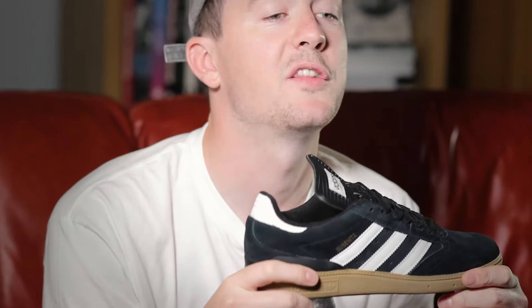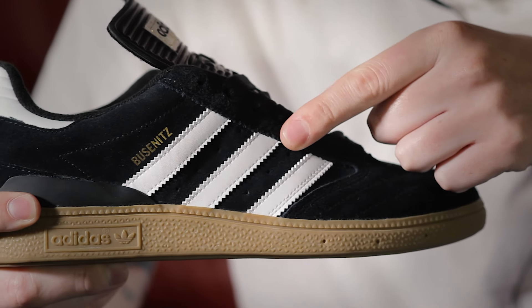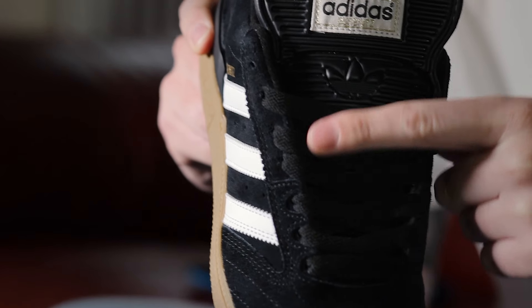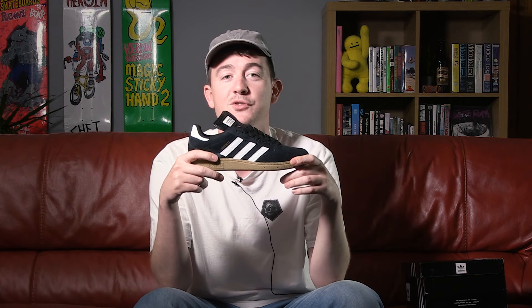Let's break it down. On the top of the shoe we have a clean black suede upper which features the iconic three stripes. We've got multiple layers of stitching at the toe which takes its inspiration from Adidas' classic soccer styles, while recessed eyelets keep your laces well away from the shoe's high wear areas and will help stop them from shredding.